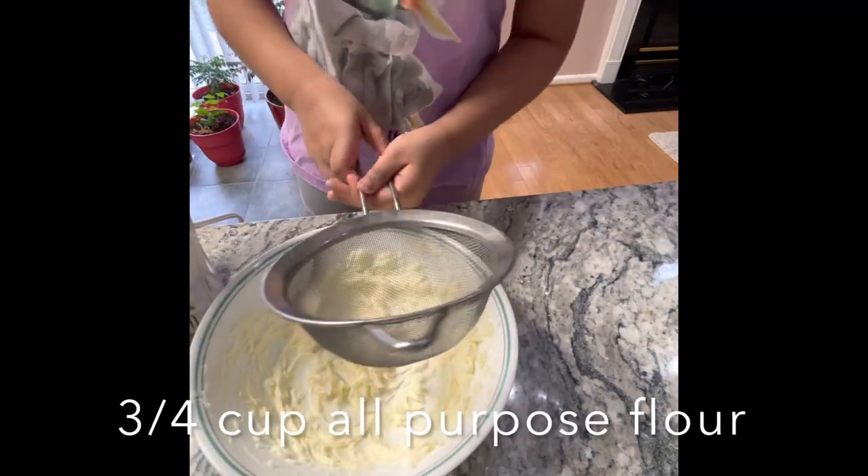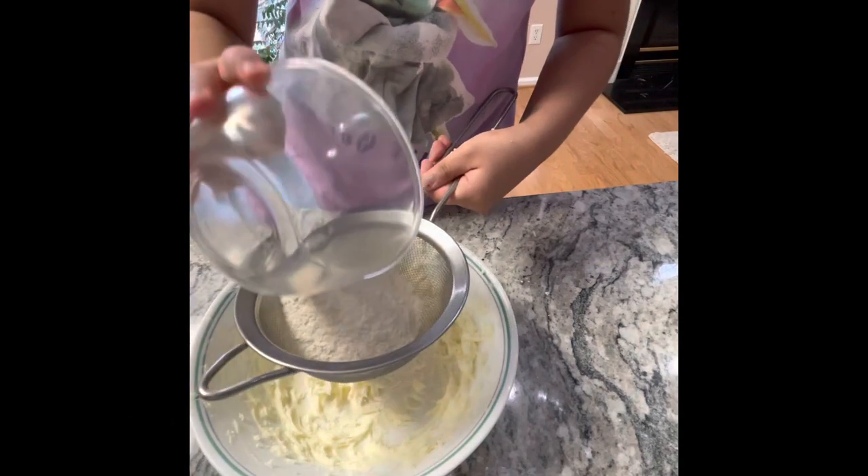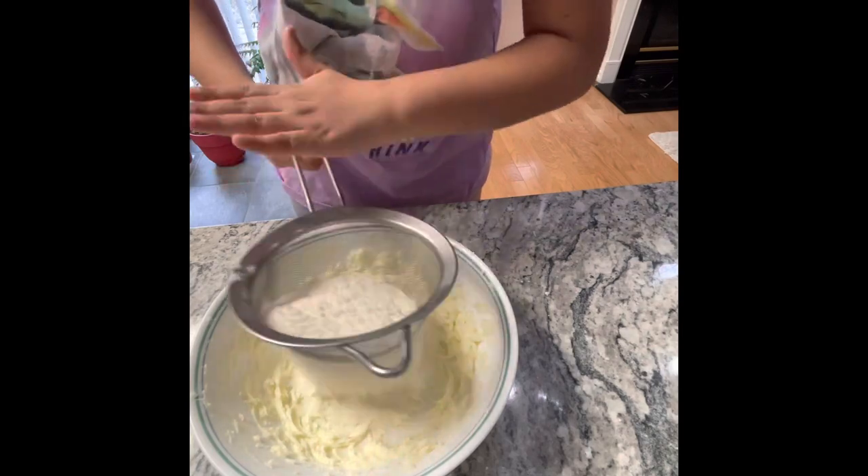Now let's sift 3/4 cup of all-purpose flour. Go slow unless you want to be in a world of flour.